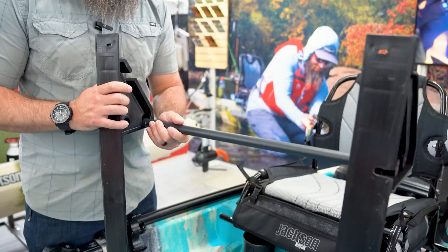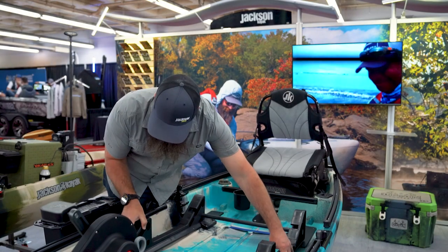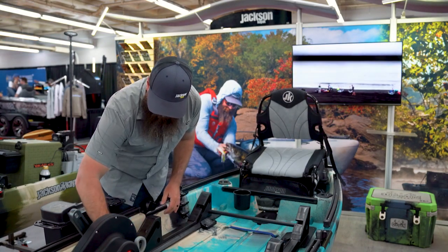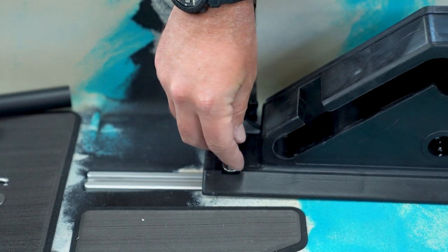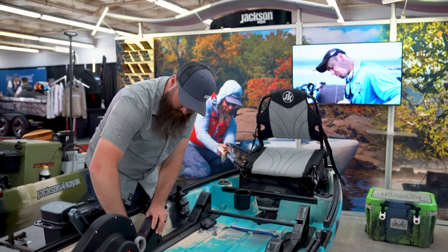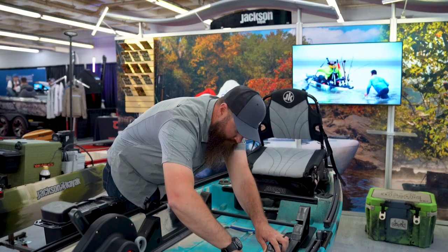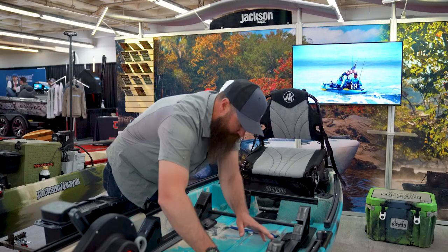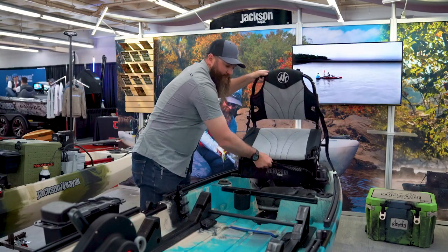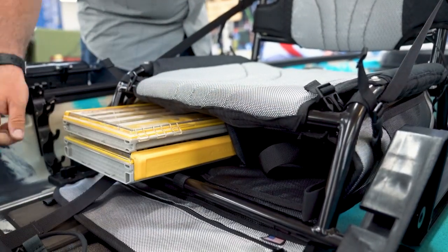Once you have the bar out, set that aside and then reinstall the seat sliders. Place your washer and reinstall your T knobs, then replace the seat. Now the bag can be used in the low position with no problem, with all four 3,700 boxes inside of it.